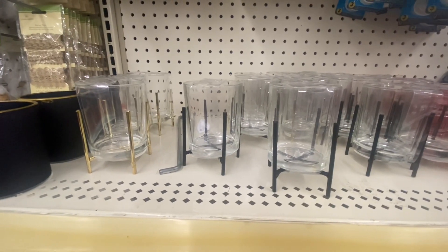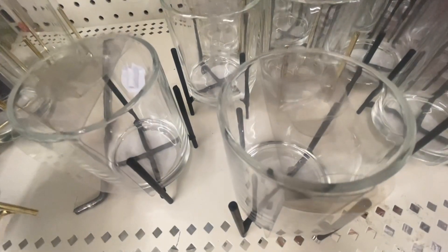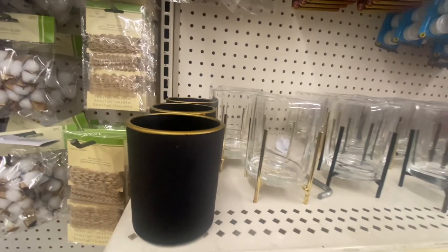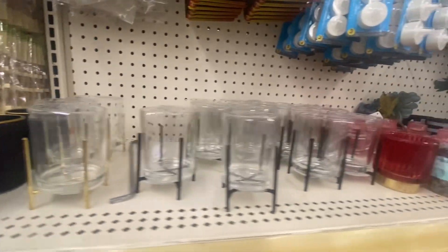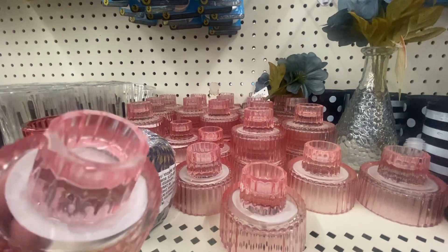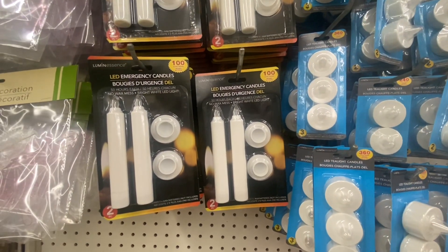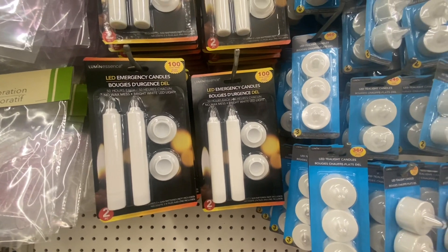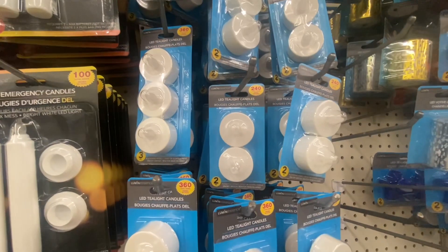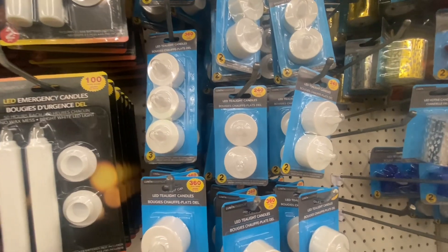These candle holders are amazing — look at that. You get a glass on top of a little gold or black holder. These are really nice; you can put them anywhere in your house, definitely on a tiered tray. This is a nice black and gold candle holder. These are good for the tall candles — you can also use them for LED emergency candles. These last 100 hours, 50 hours each. Right next to it we have LED tea light candles that last 360 hours — you get three. And then next to that, for 240 hours, you get two candle lights. So the three tea lights are the better deal.